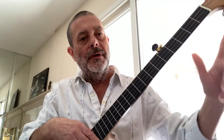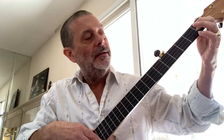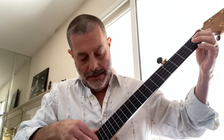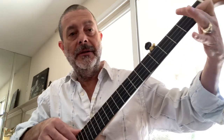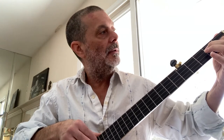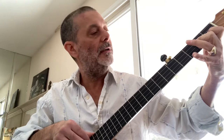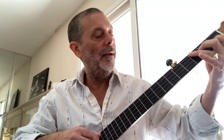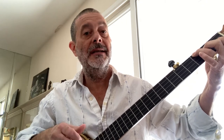We're going to start with our first finger on the second string, first fret — that's a C note. Next, middle finger on the third string, second fret — that's an A. Next, ring finger on the fourth string, third fret — that's an F. So we get F, A, C.